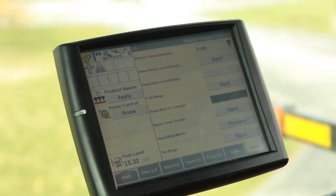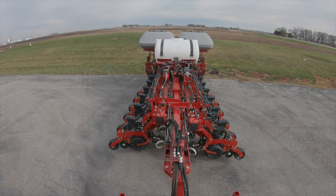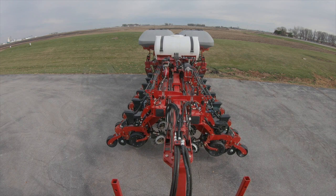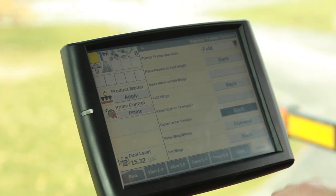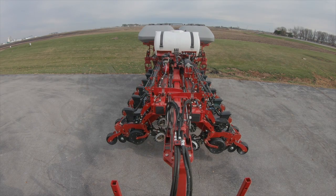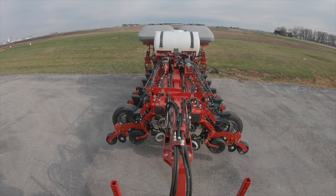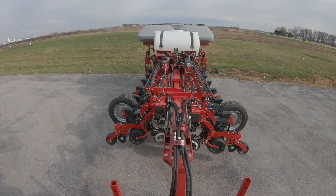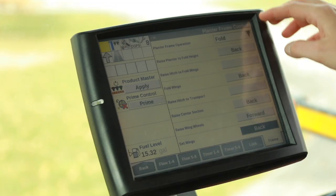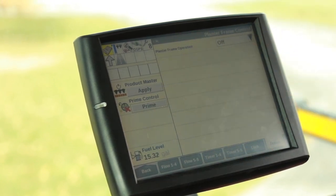Now that our wings are folded, we're going to raise our hitch so it's caught both of our wings. Next, we're going to raise our center section. We'll raise up our wing wheels, and lastly, set our wings. To road the planter once it's folded, we're going to set the planter frame operation to off.